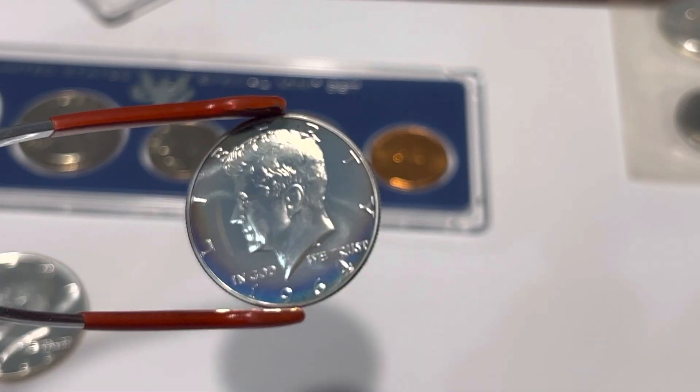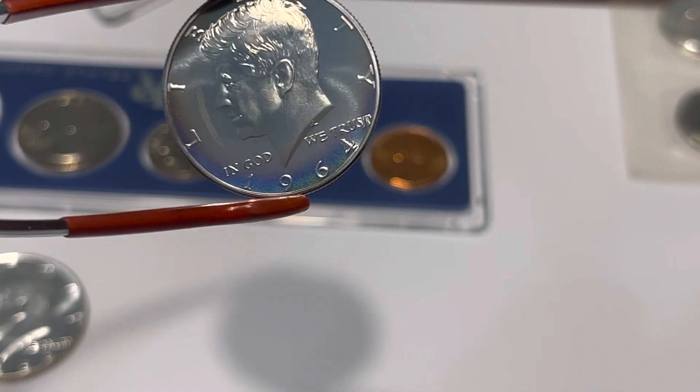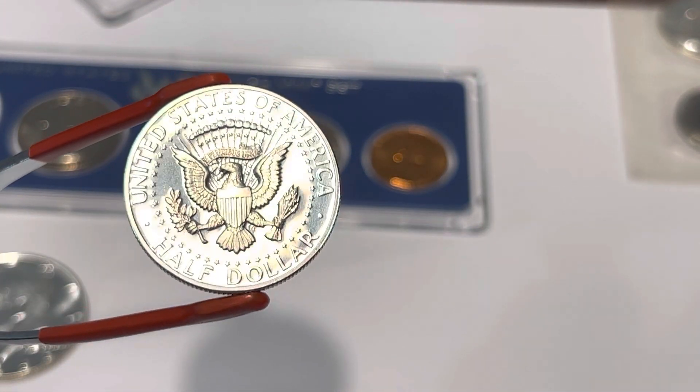I wasn't even really paying attention — I just noticed the whole set had some nice toning. You can see that blue toning around the edges, and it's also pretty frosty; especially the reverse was pretty damn frosty.